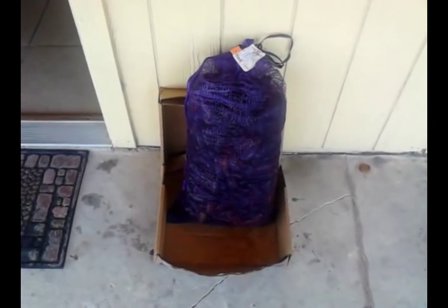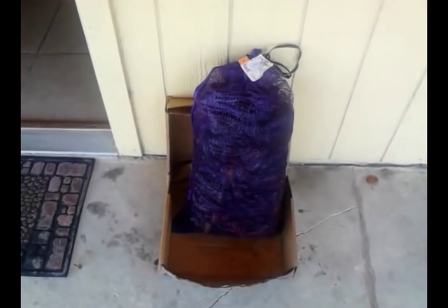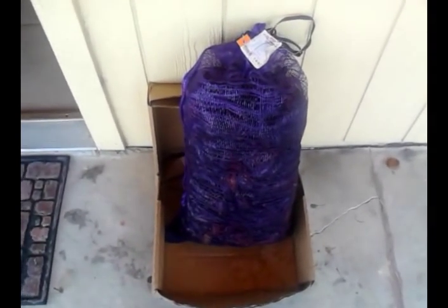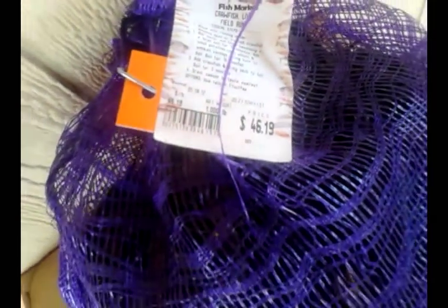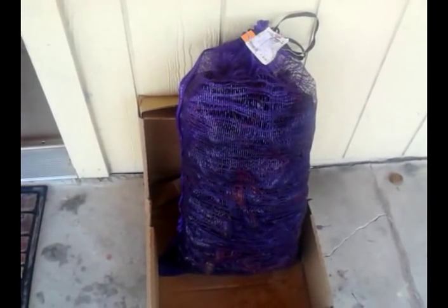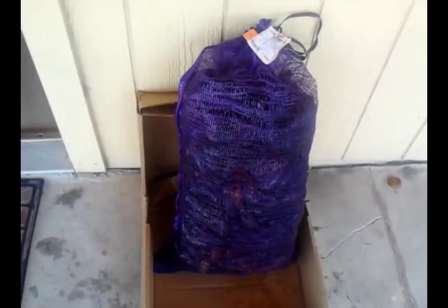I've got a 31-pound bag of live crawfish. Just picked it up here at the grocery store. They do them here on the weekends in Texas, and I got this 31-pound bag for 46 bucks. The first thing we're going to do is get the purge rolling and the boil going.